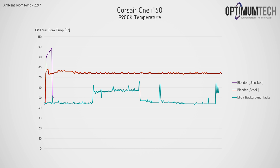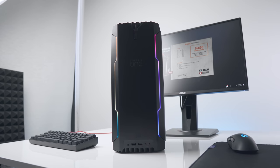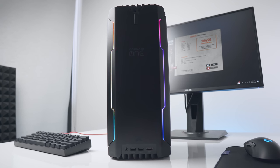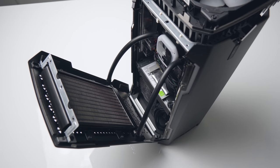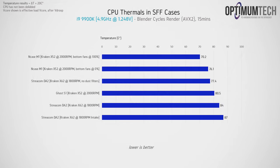I also tried swapping the top fan to Noctua's NF-A12x25, and although we get a significant improvement — mostly due to locking the fan at 2,000 RPM — it's still not enough to keep the CPU cool at full tilt. It's definitely a good idea on Corsair's part to restrict the power limit to Intel's spec of 95 watts, as system stability is more important than a 10% bump in performance. Still, it would be great to see the 9900K running cool at full power — and yes, that is possible in this form factor. The NCASE M1, for example, can run an overclocked 9900K through the same Blender scene and keep it under 80°C.